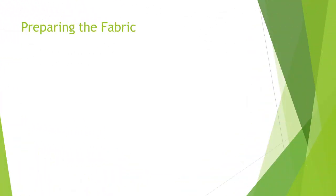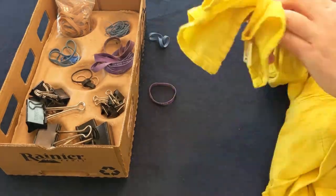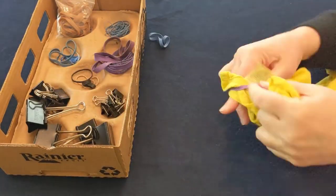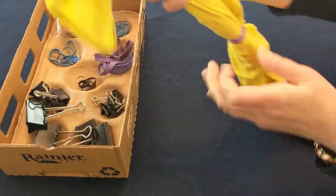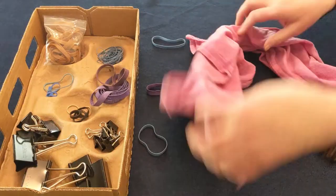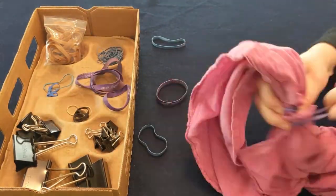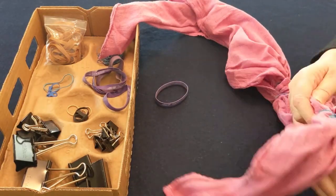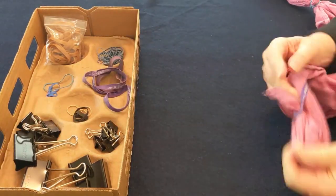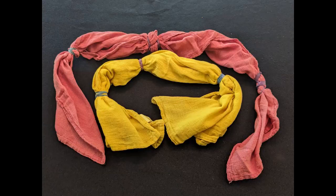For the dish towels dyed with weld and cochineal, I plan to do multiple dips. I'm using rubber bands to mark the dip lines. I should end up with a band of the original color and bands for each of the dips — one, two, and three. I'm placing the rubber band markers on the bias for variety. Both towels were mordanted prior to the original dyeing, so that may factor into the over-dye color.